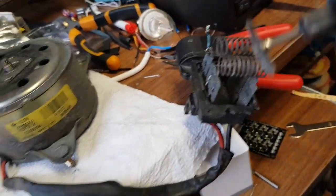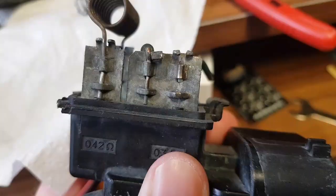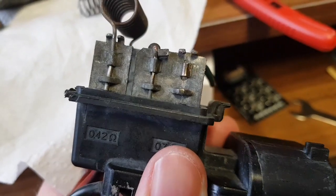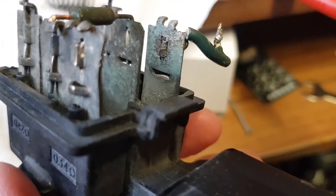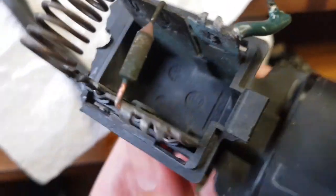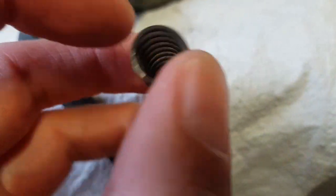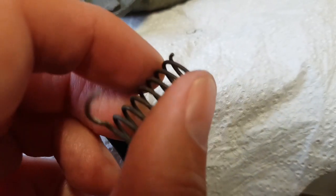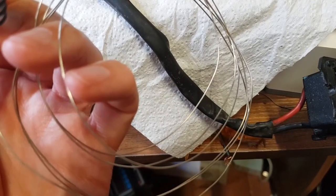Dremel with a spinny bit — there we go. With a bit of wire brushing and heaving it with a pair of pliers, that spring is out. The inside is a bit crude — might be able to give that a go with a wire brush as well to make it last a bit longer. And there is the old curly-wurly heating element.